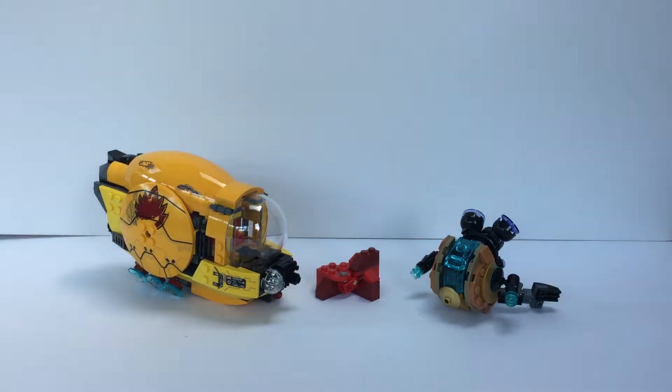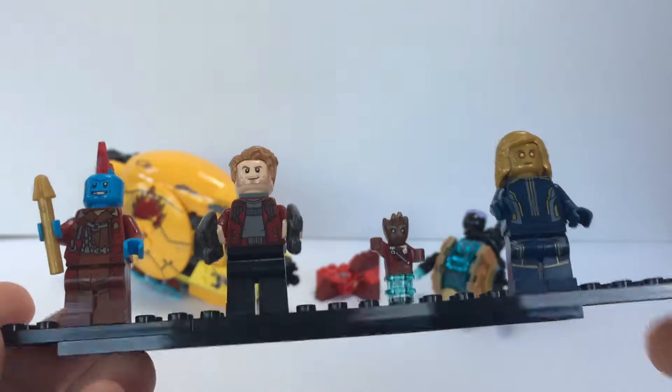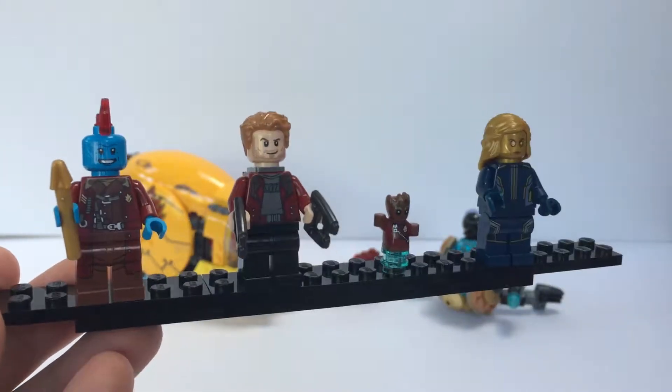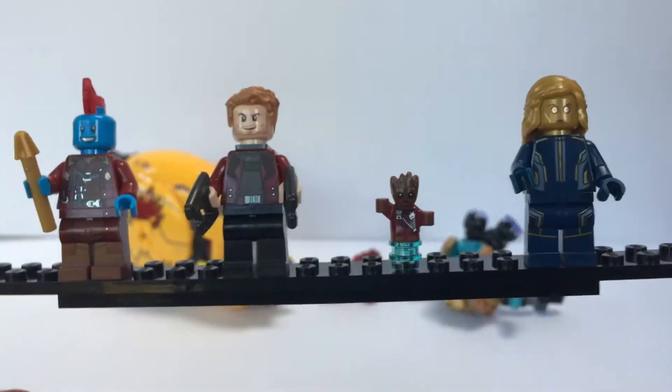Usually the minifigures are the main event for me, but I've enjoyed the heck out of putting these vehicles together and I'm really happy with the elements I'll get back when I dismantle them. I don't really display retail sets — I'll break these down and use them for my own creations. Now the minifigures, which are even better than the vehicles I think. From the left we've got Yondu, Star-Lord, Groot, and Ayesha.